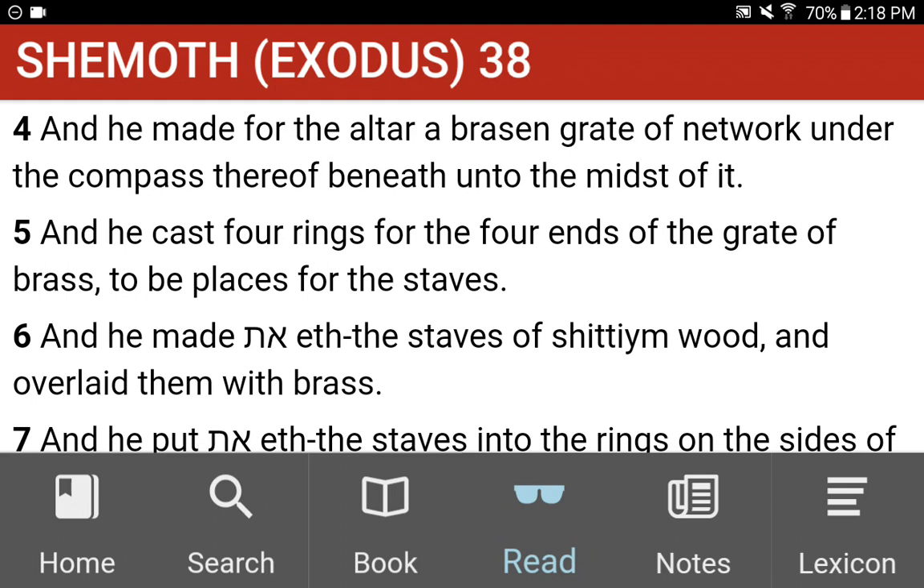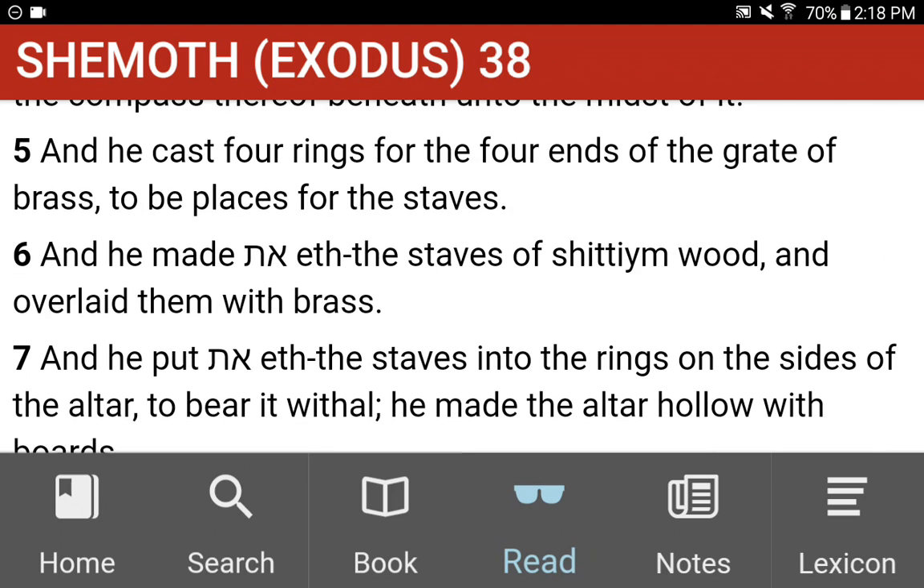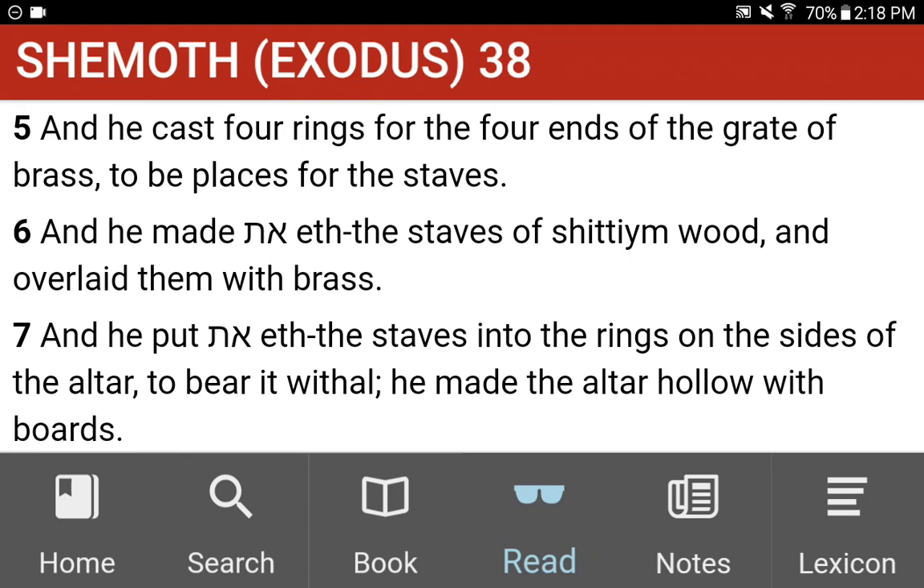And he made for the altar a brazen grate of network under the compass thereof, beneath unto the midst of it. And he cast four rings for the four ends of the grate of brass, to be places for the staves. And he made the staves of Shittim wood, and overlaid them with brass. And he put the staves into the rings on the sides of the altar, to bear it withal.